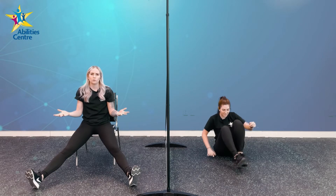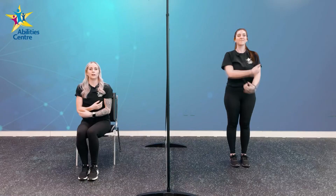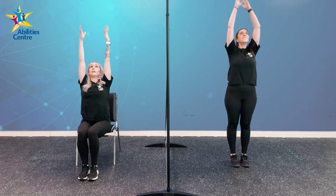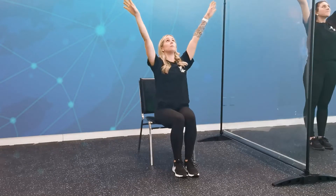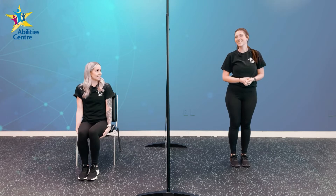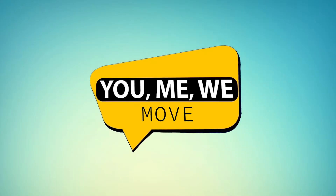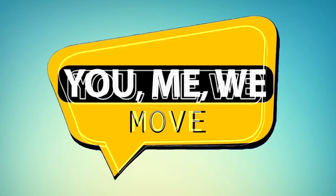Now we need some sunlight for those beautiful flowers. Stand up if you'd like, take two deep breaths in, and emit all of our sunlight onto our garden. Arms up to the sky — deep breath in — and out, bring your arms back down to your side. One more here — arms all the way up above your head, deep breath in — and all the way down. Thank you so much for joining us again for another Mindfulness and Play session. Don't forget to grab some water and rest up. We'll see you next time! You, me, we — move, be kind, be brave, be you!